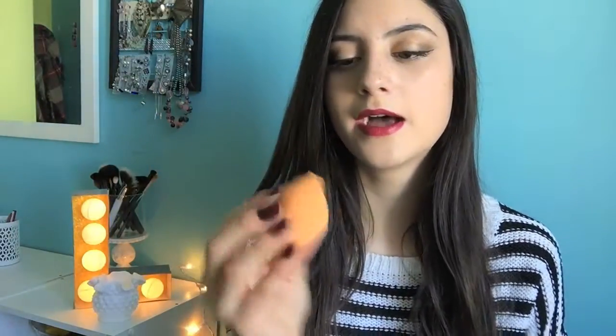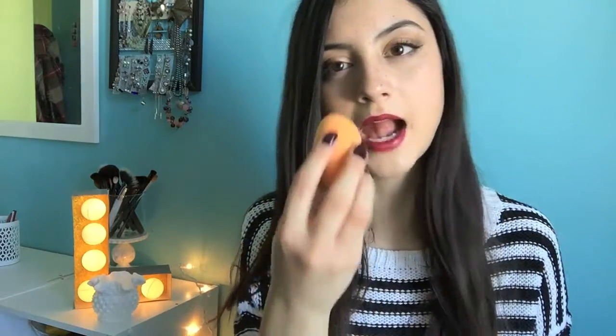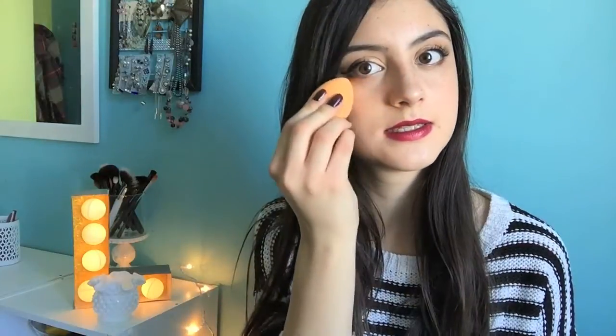This is the sponge when it is not wet. It is pretty small — mine's kind of coming apart since I've had it for two months. It's orange and has a flat side and a pointy side, like the beauty blender from Sephora. I like using the flat side to press my foundation into my skin, then roll it all over my face. I like the pointy part for concealer spots or any spots around my nose and forehead.